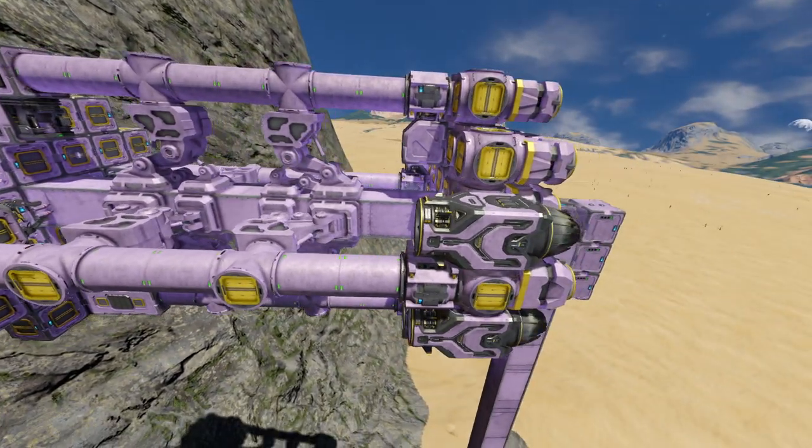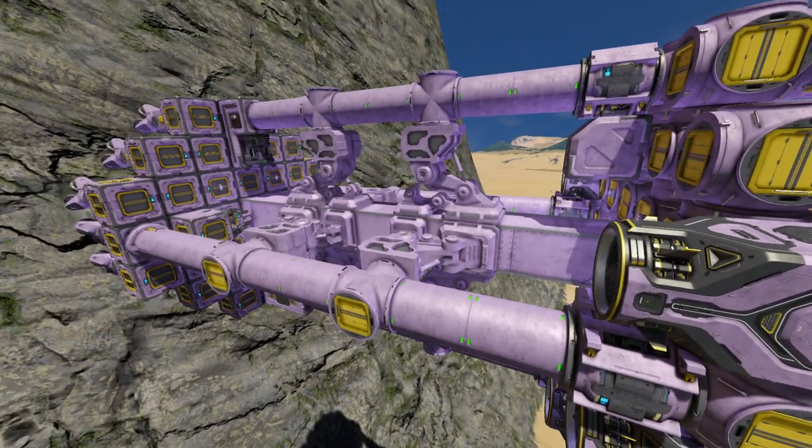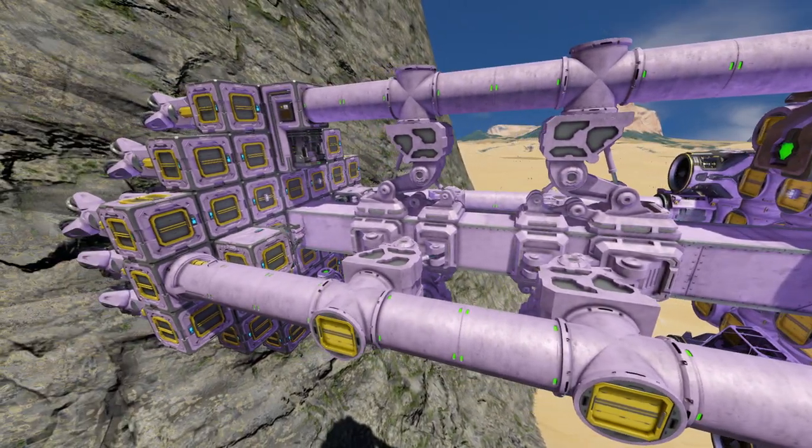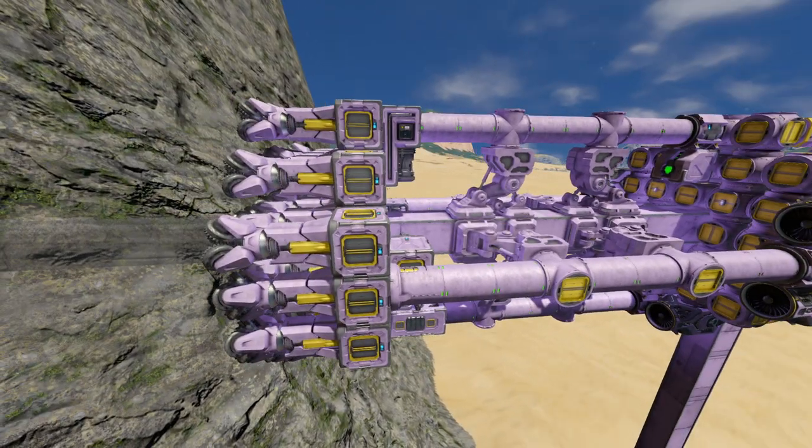The only thing that is going to propel this is atmospheric thrusters, and it's going to just slide along these landing gear on this single rail. Let's take a quick look at its design and then we'll put it to use.